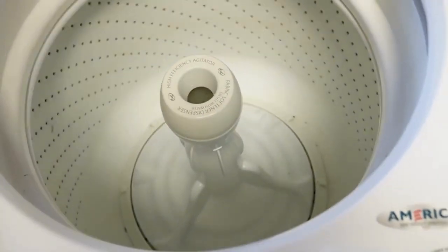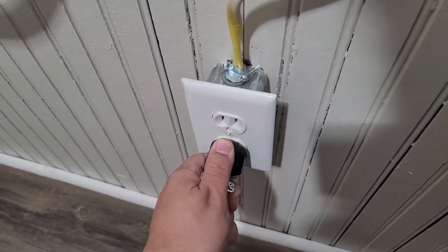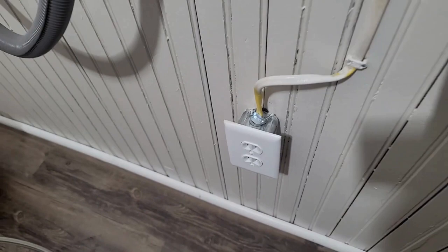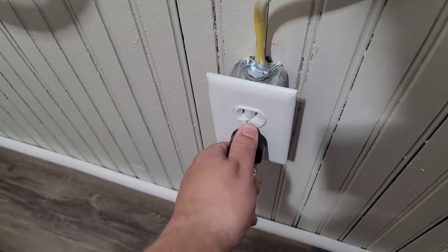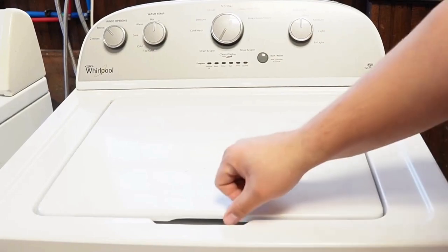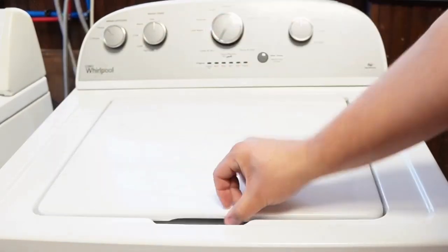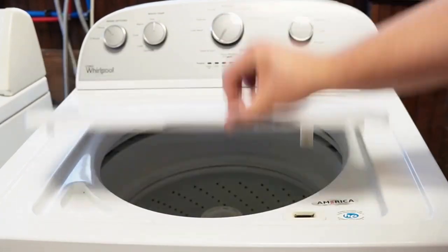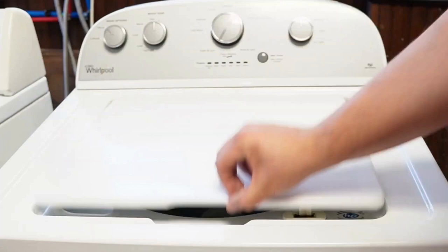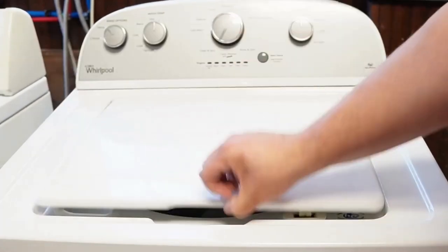Now let's try one more reset technique. First, unplug the washing machine and let it sit for about one minute to drain any capacitors or memory, just like we did the first time. Then plug the washing machine back in and let it sit for a few moments. Then open and close the lid six times in under 12 seconds. This works on some but not all models, and it will issue a reset command to the washing machine to clear any issues beyond what the reboot or reset mode did with it unplugged.